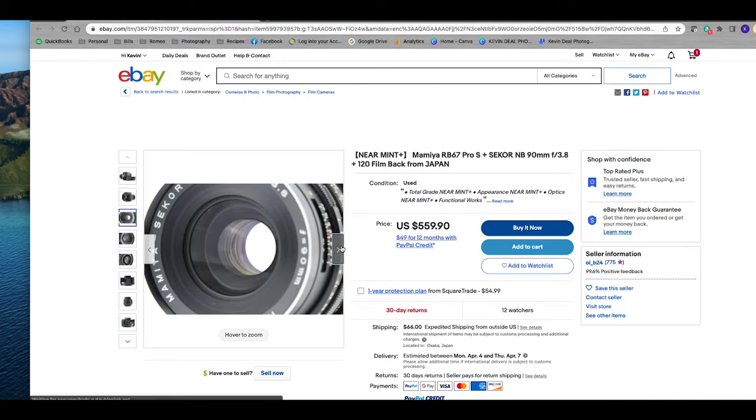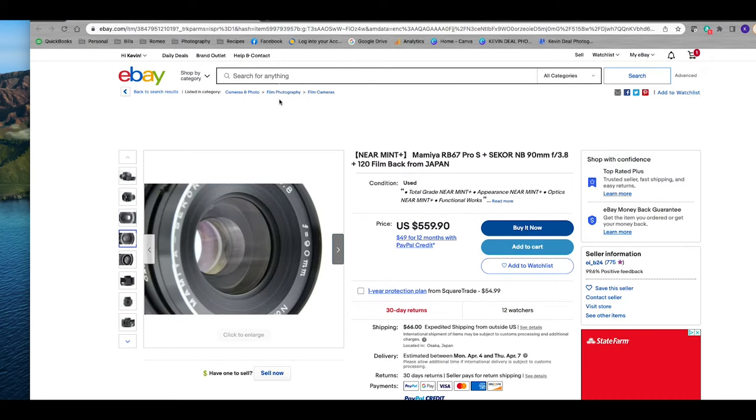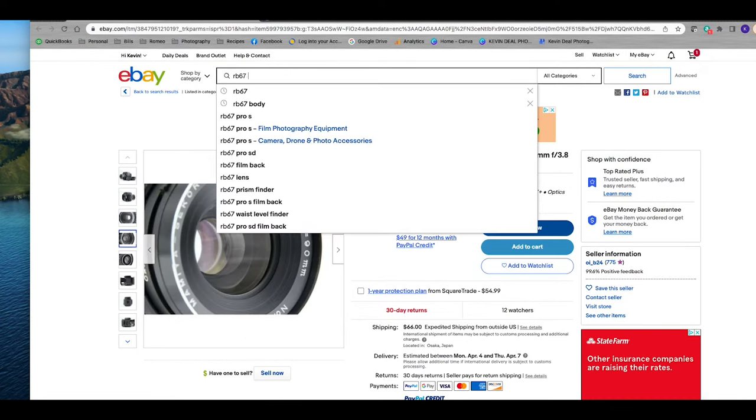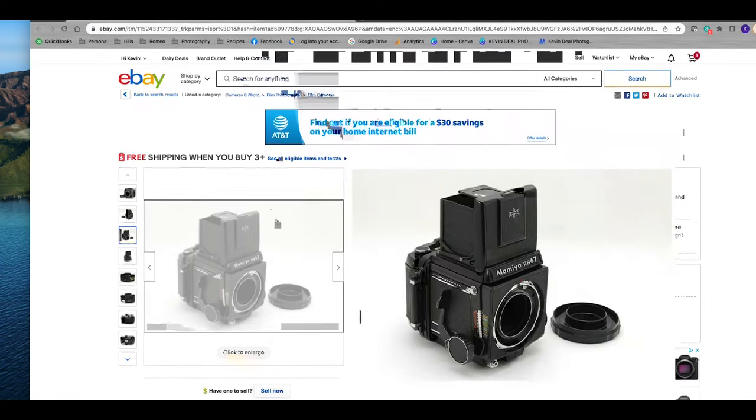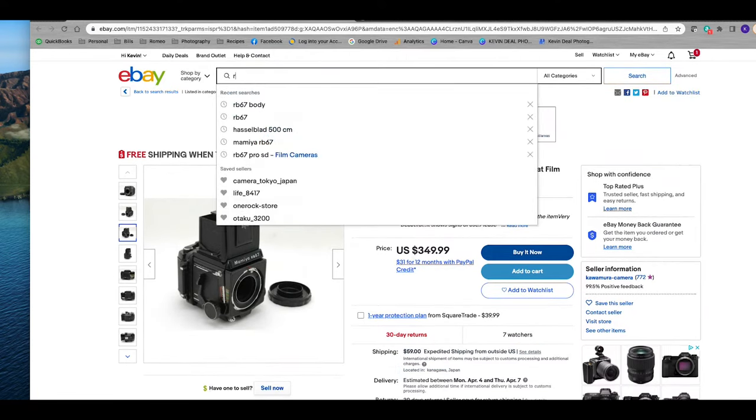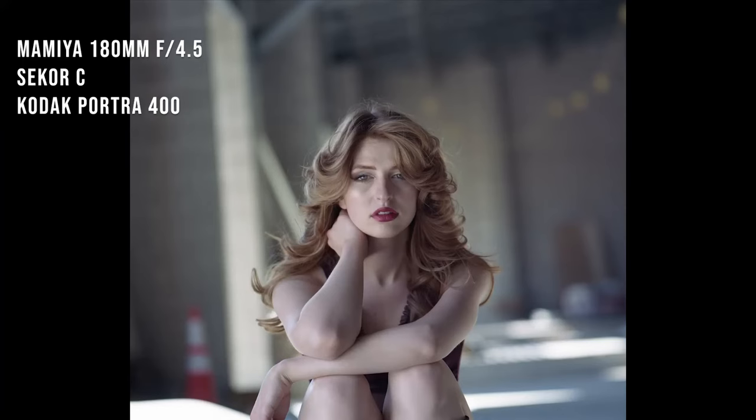Personally, I shop on eBay and use a lot of shops out of Japan. I've had great luck with them — the descriptions are usually accurate and they'll take care of you if you encounter a problem. Because of that, I'm okay paying the extra shipping. The lenses can still be bought for pretty cheap. You can get a 180mm — which in the full frame world is about a 90mm f4.5 — for less than $100 on eBay.